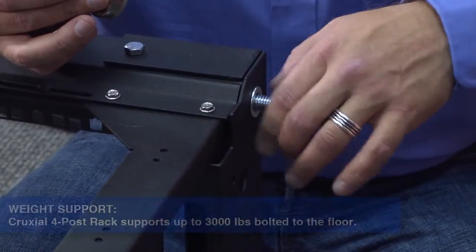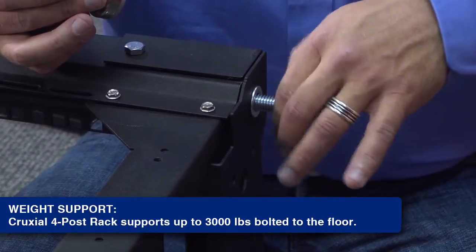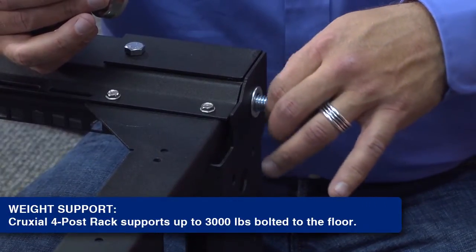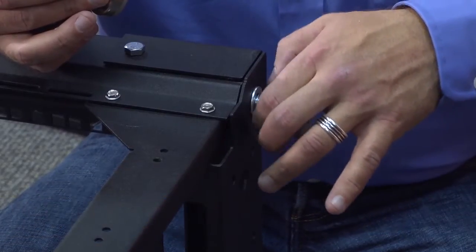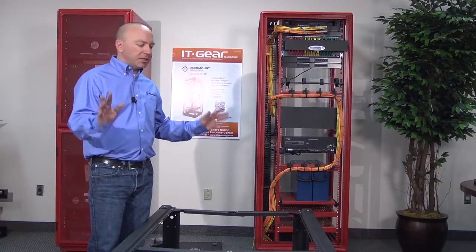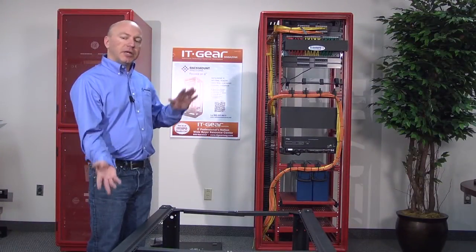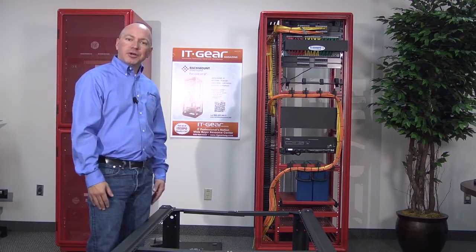Before you lift up the rack, go ahead and install your leveling feet. The best recommendation is to screw the leveling feet all the way in, and then once you raise the rack, you can level it out using an open-ended wrench. We're done assembling the entire rack — next we need to lift it up, tighten all the nuts and bolts, and we can begin using our four-post rack.